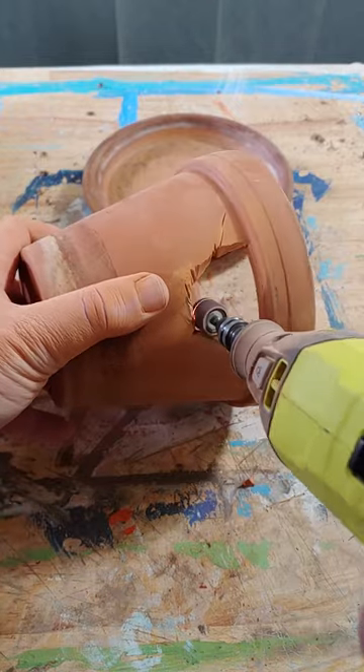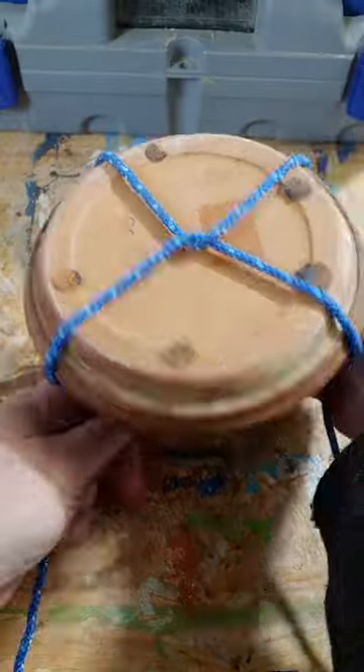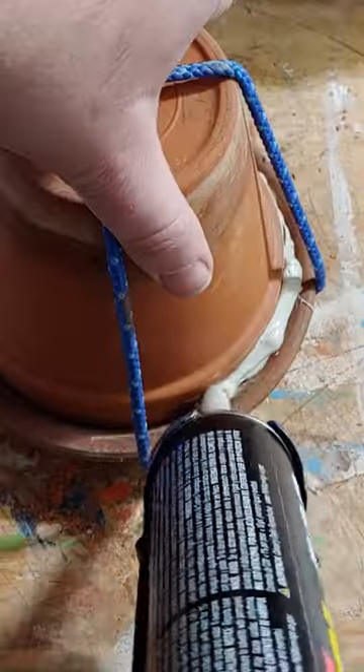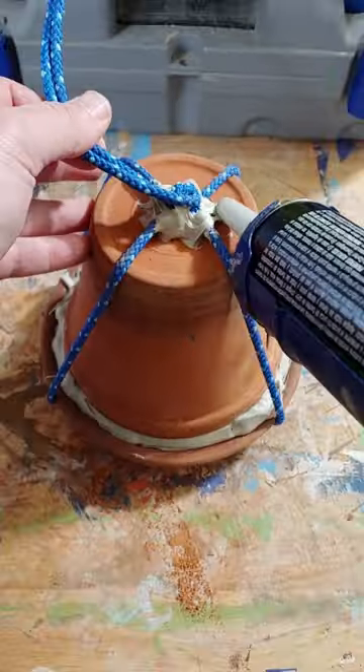Then I used three sanding wheels to make sure the edges were nice and smooth. And then to hold it all together, I'm first using some climbing rope for decoration, and then adding landscape construction adhesive to permanently attach it.